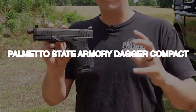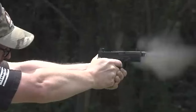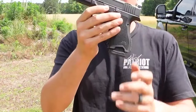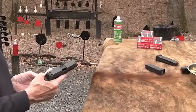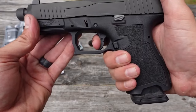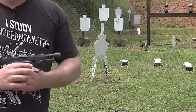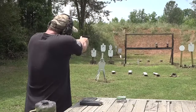Number 12: Palmetto State Armory Dagger Compact for $300. The PSA Dagger Compact 9mm is a polymer-framed handgun designed for concealed carry and self-defense, with a reputation for reliability, accuracy, and affordability. Founded in 2008 by veteran military and law enforcement professionals, PSA has expanded its product line to include complete firearms, headquartered in Columbia, South Carolina, offering AR-15 and AK-47 rifles as well as handguns.